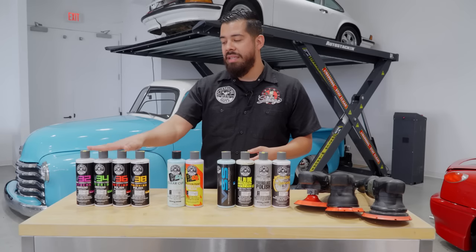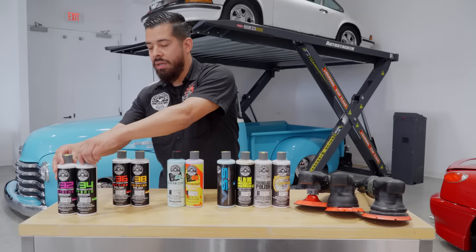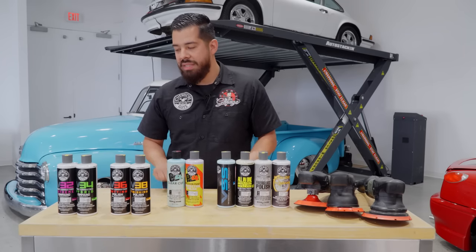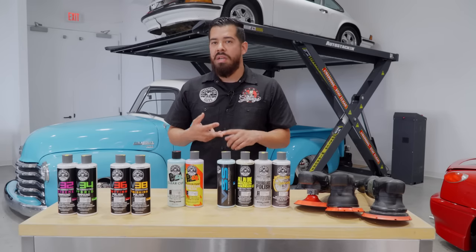When you're working on an extremely neglected vehicle — say a 1980 or 1990 that's super oxidized with very heavy imperfections like scratches, swirls, and water spots — that's where you go with a multi-step correction system like the Chemical Guys V-Line. You have four products: two compounds and two polishes. The reason for this thorough line is that all paints are different, all colors are different, and different makes, models, and dealers use different types of clear coat, so it will vary depending on your vehicle.